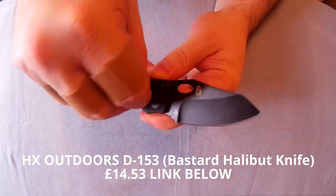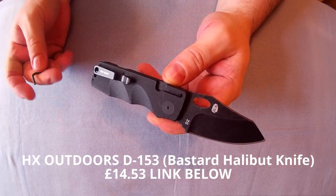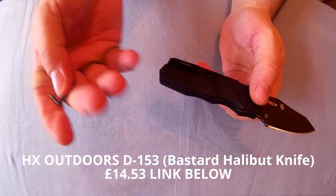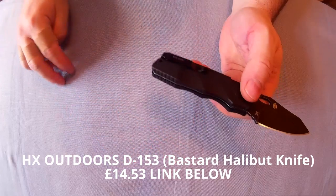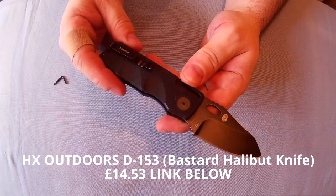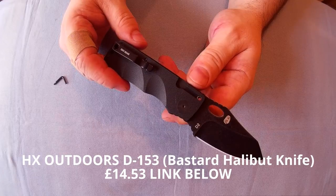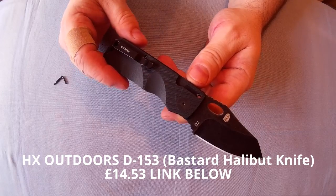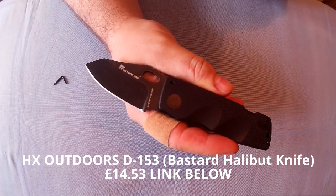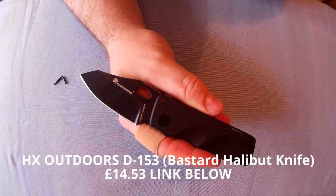What I would do is just take that Allen key off and put it in your wallet or something. I'll do another video later showing something I think would be perfect to do with this. But for now I'll just leave this at a normal review. There may be an annotation to go to the other video describing why this would be a good legal carry UK knife — or in other places. So yeah, that is the HX Outdoors D153 Bastard Halibut — slip joint knife with an optional lock. Highly recommended.